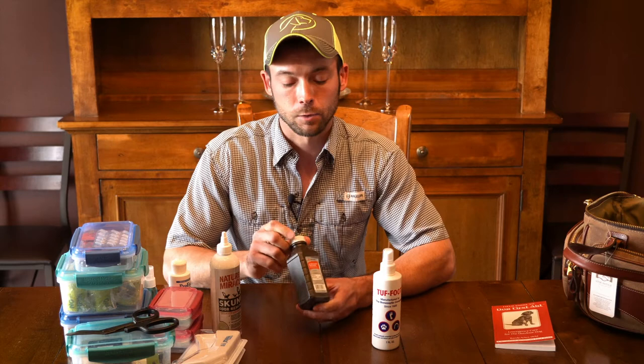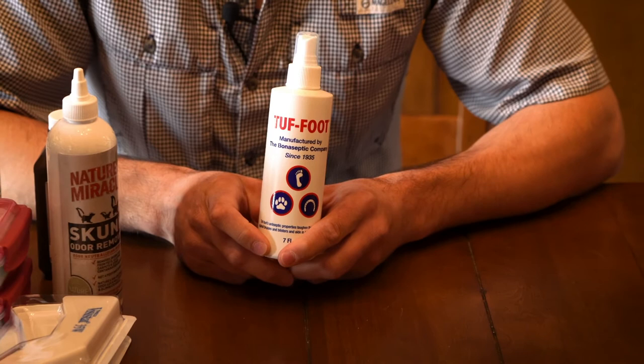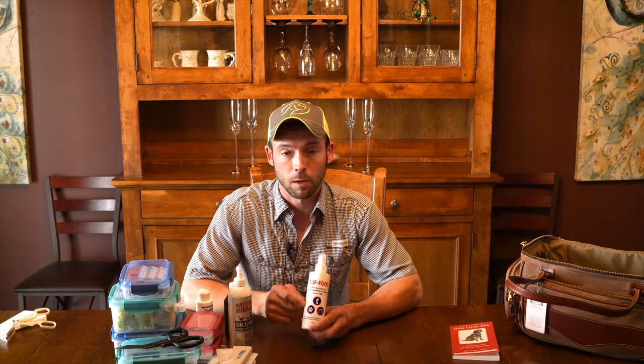We have Tough Foot. The average hunter sees quite a few issues with pads, especially when they start hunting. If your dog isn't properly conditioned or you end up hunting in harsh conditions with a lot of rocks or sand — which is abrasive — Tough Foot is a great thing. The product is primarily alcohol and iodine or benzethonium, and it's going to help toughen up their pads and help heal any cracks. If you know you're going to be in a place with hard conditions on your dog's feet, start this right away — not after you've already seen a problem. You can also look into boots, but this is one of the best products for pad repair on dogs.